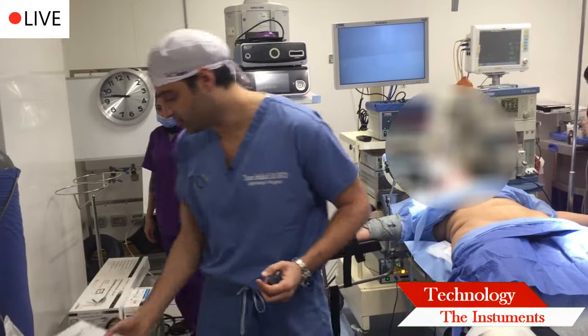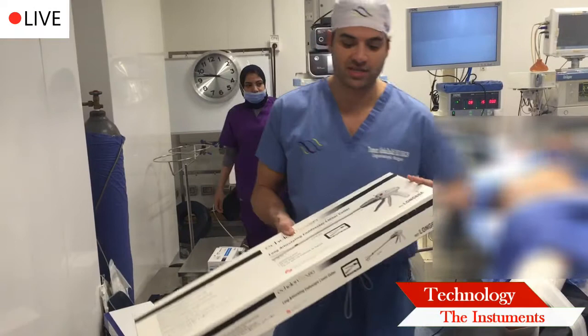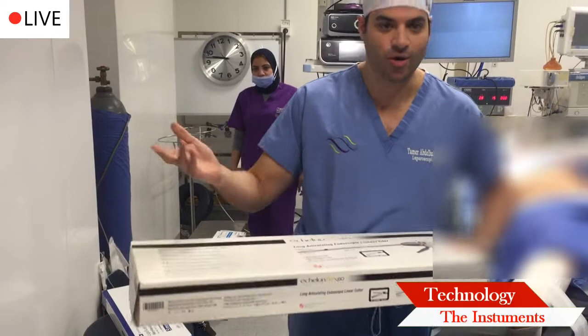You need to free up your stomach from its attachment inside your abdomen. This is what basically does the magic. This is your stapler, and it's just like your average stapler.